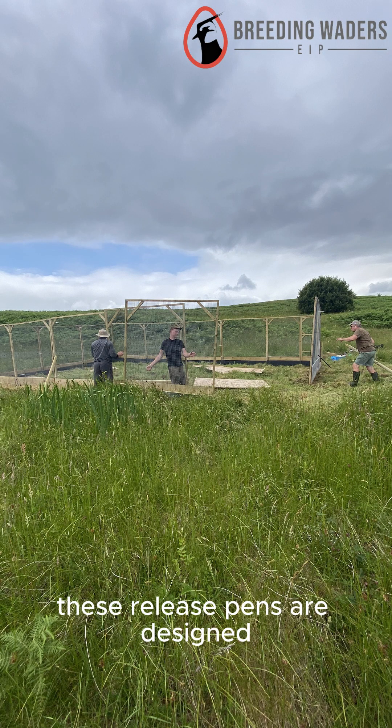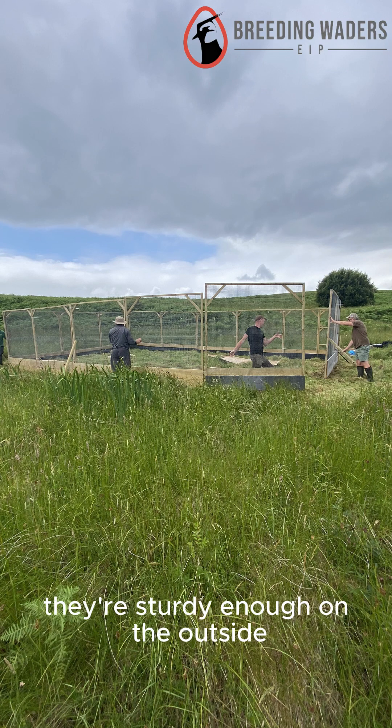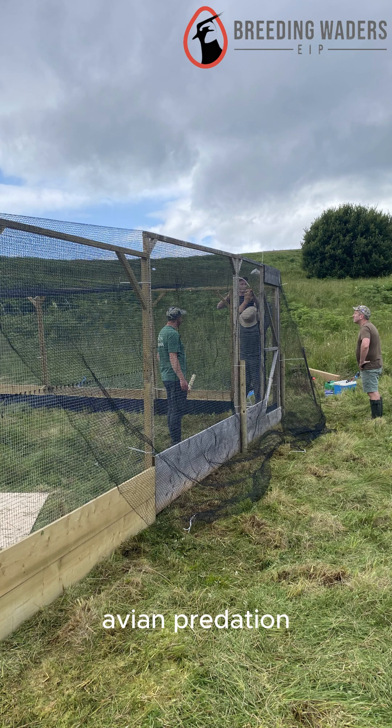These release pens are designed so that they're soft on the inside to ensure that no harm comes to the birds. They're sturdy enough on the outside to protect the birds from both mammalian and avian predation.